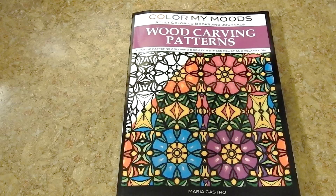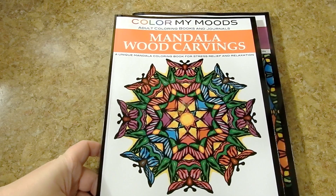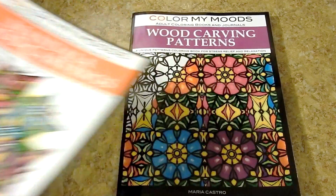Hi everyone, this is Jennifer Schaefer with Jennifer Schaefer Art Reviews. Today I'm going to review Color My Moods Adult Coloring Books and Journals Wood Carving Patterns by Maria Castro. This is a follow-up to her other beautiful book, Mandala Wood Carvings, so I urge you to check both of those out.